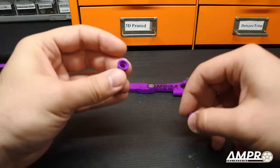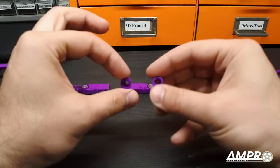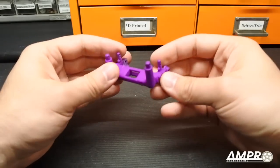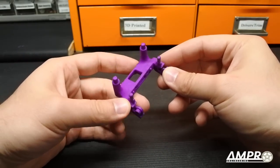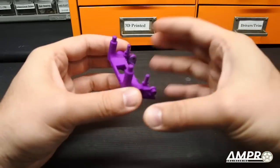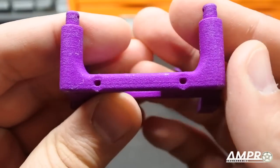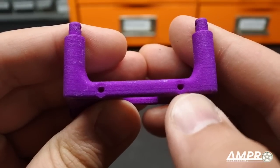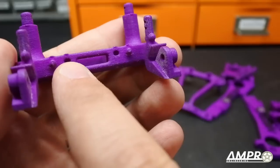A couple of reasons why I called it the Omega: this was my final major design for the Hornet, and omega is the last letter of the Greek alphabet. More importantly, I have five letters that end with an O, so I needed five letters that started with an O. These two pieces are bearing holders for a 5x8mm bearing that will support the axle in the transmission.